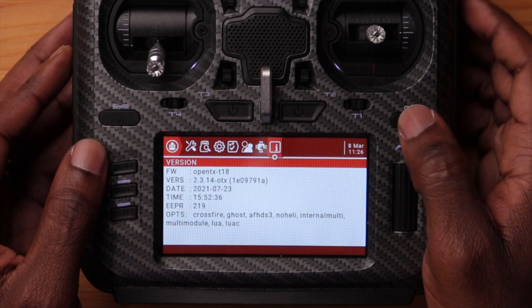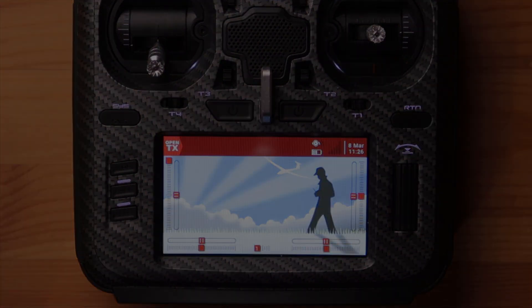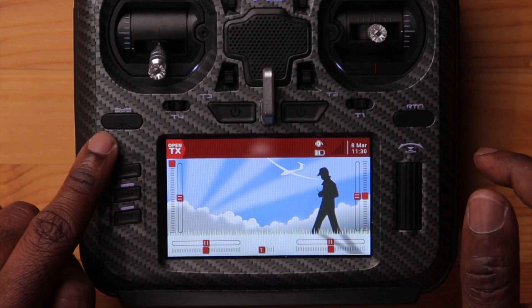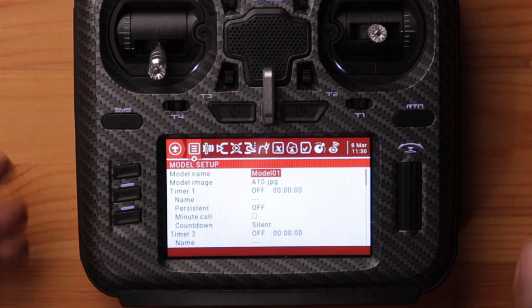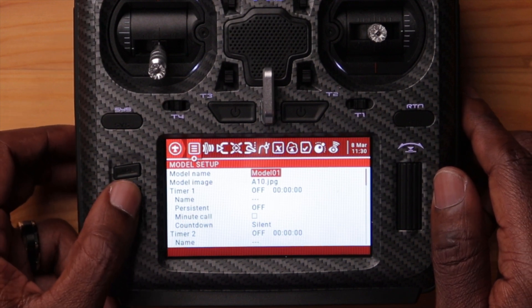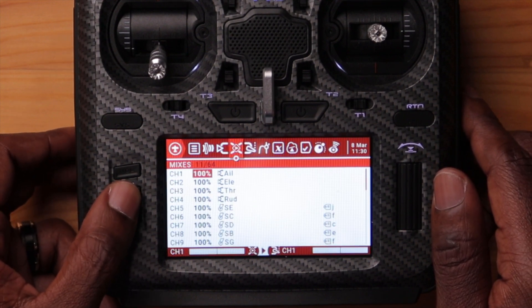To get back to the home screen, you can either hit return a couple of times or just press and hold — and there it goes back to the home screen. So we've covered the system button and the system page. The next thing you want to do is build a model, and we do that with the model button. Press and hold the model button and here is your model page. You can use the page button to sequence through the pages in here.